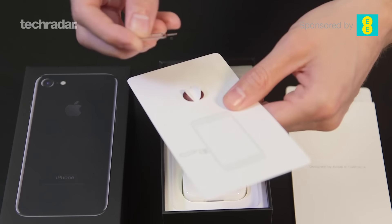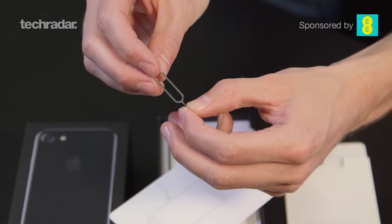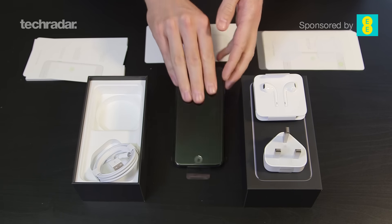The SIM tool right here — that's obviously for getting out the SIM at the side. As we can see just here on the side of the phone, you can just put the SIM tool in right there and get the SIM card slot right out.